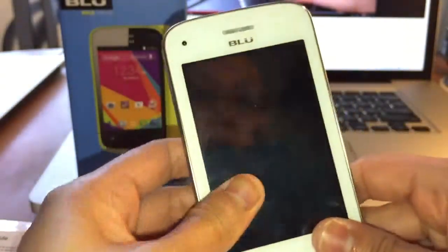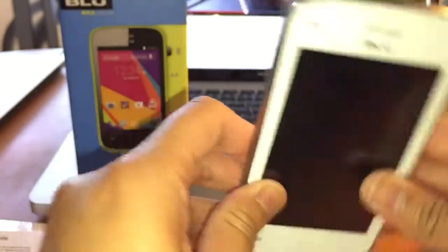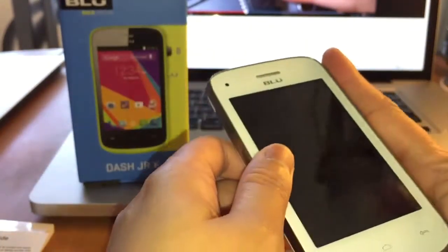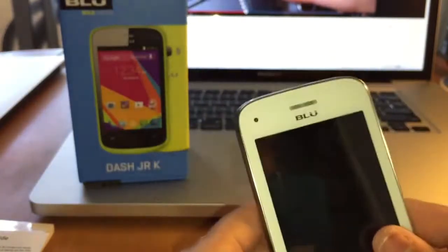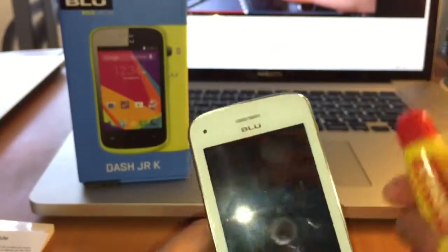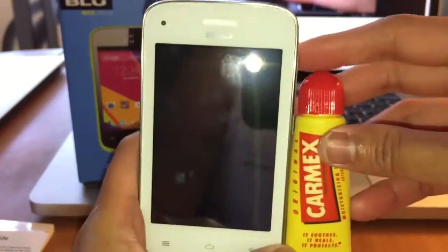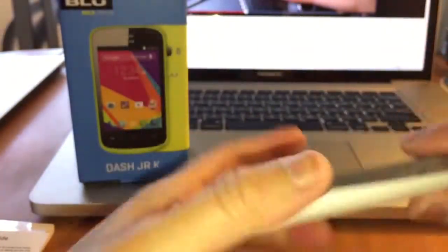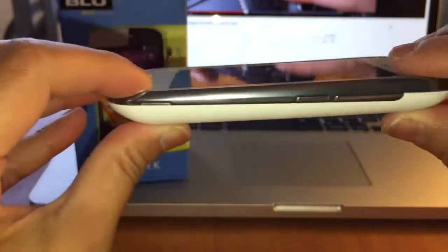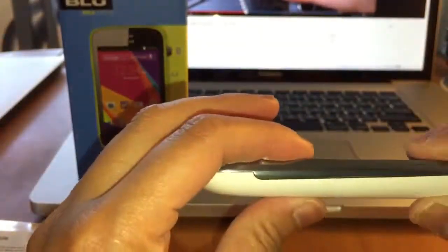Alright, so now I'm gonna install some games and check out this little guy. It's pretty small, and I have very small fingers. Let's say you have your lip balm here — so this is how small it is. It's a little bit bulky, but it's still small. It's very light.